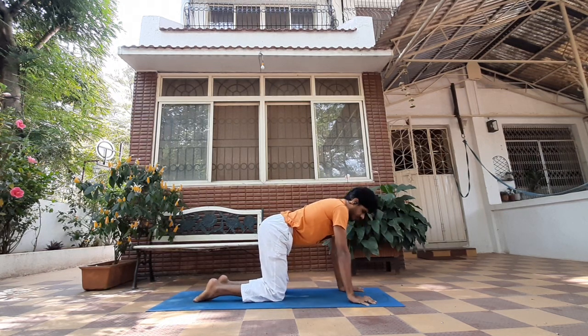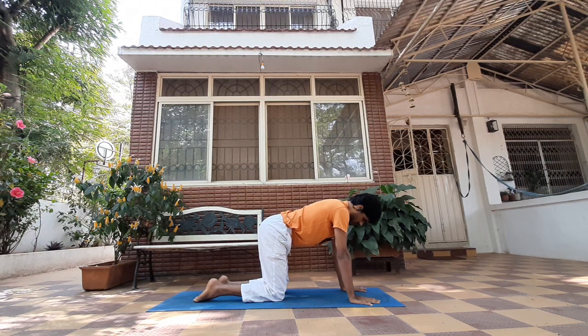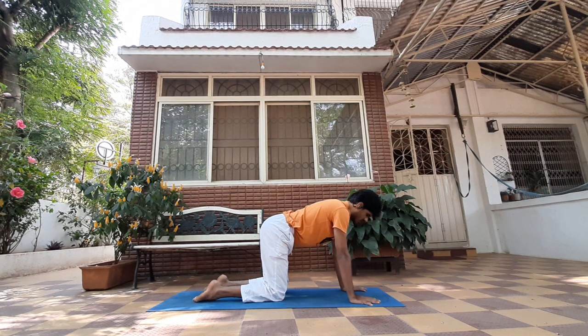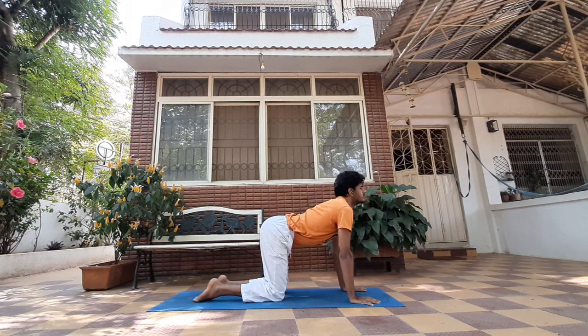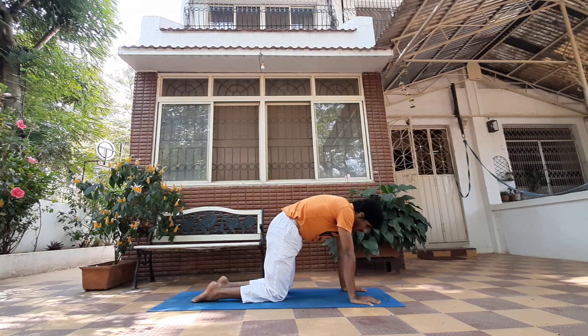Let's start in my favorite position of all — cat and cow. Once we're here, one of the things we can do first is synchronizing our movement with our breath. Inhale, drop your stomach, lift your head up. Exhale, belly button in, head down, chin to chest.